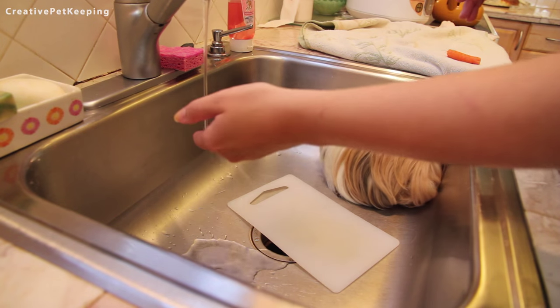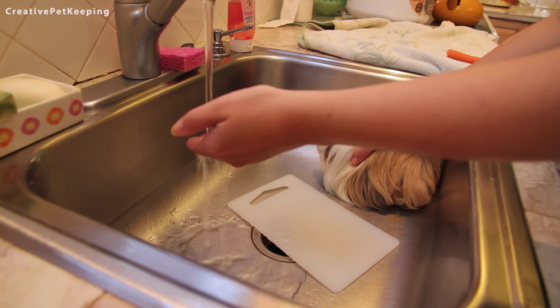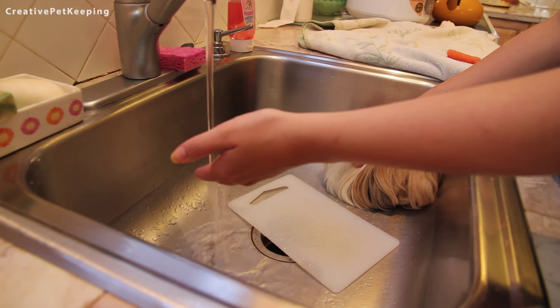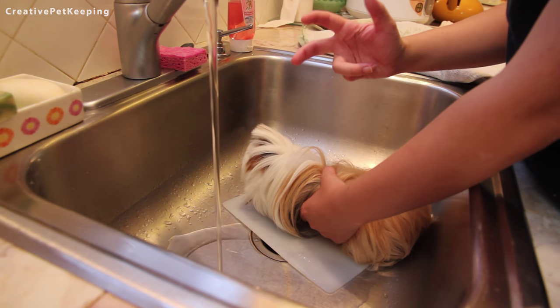My grooming place of choice was always the kitchen sink because I found it the easiest. I used to put a veggie cutting board to cover up the hole just so the piggy doesn't fall in, and it was easy for me to move her around and wash her that way.